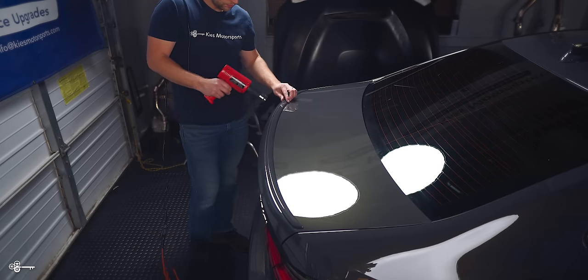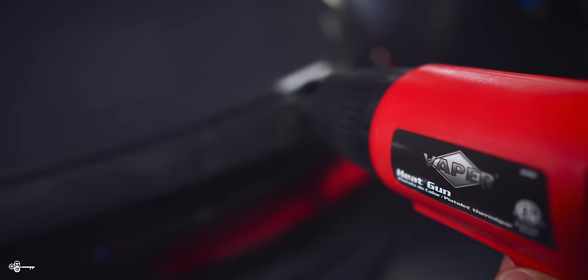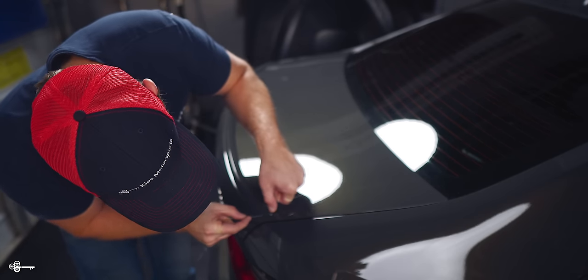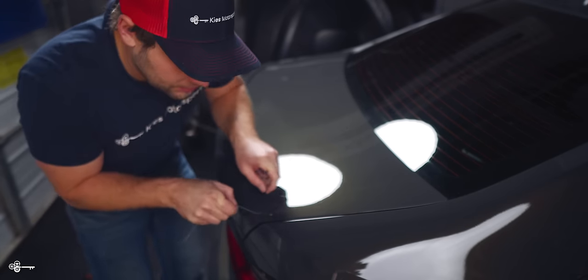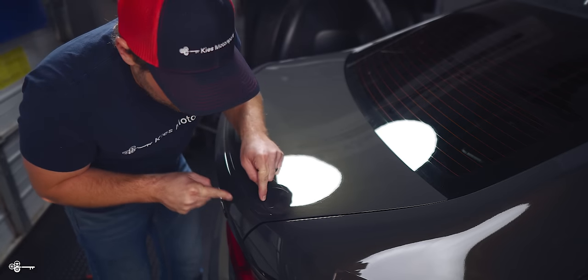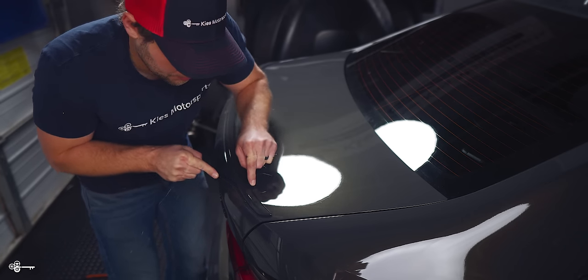Next, we're going to take some fishing line and it's going to cut through the molding tape. Once you've done that, you're going to have some molding tape left on the car and I'm going to show you a quick tip on how to remove it. Now that the tape is heated up, we're going to slide some fishing line underneath. I like to pull up a little bit so that we're not putting any excess pressure on the painted trunk. Just work it back and forth, just like this.